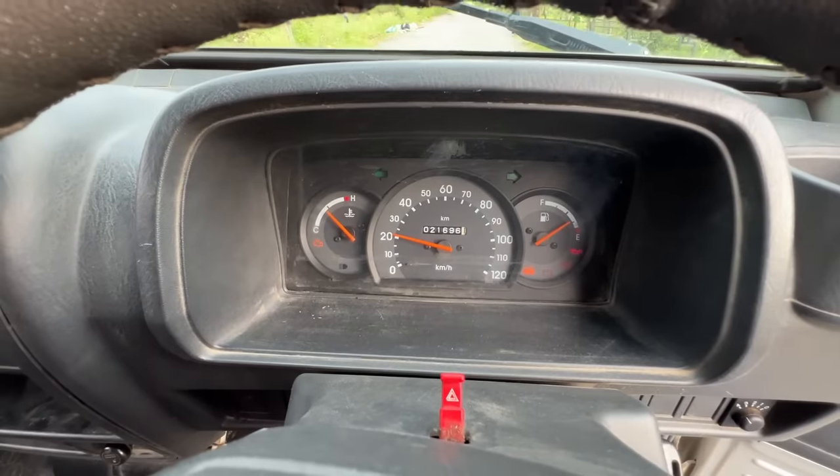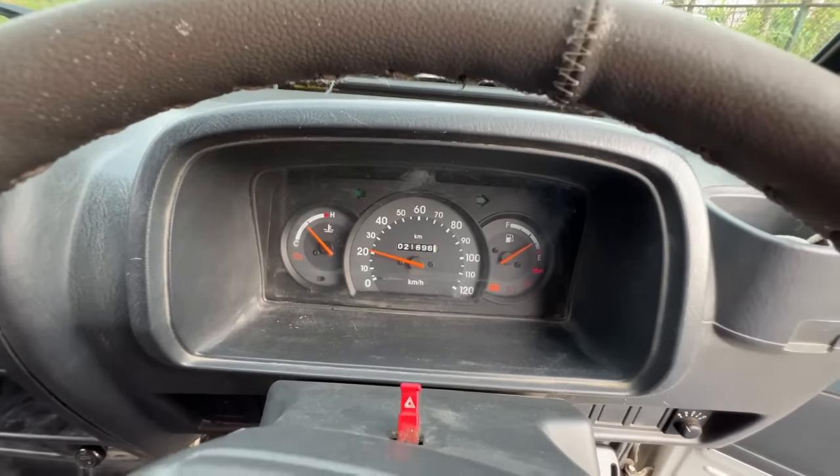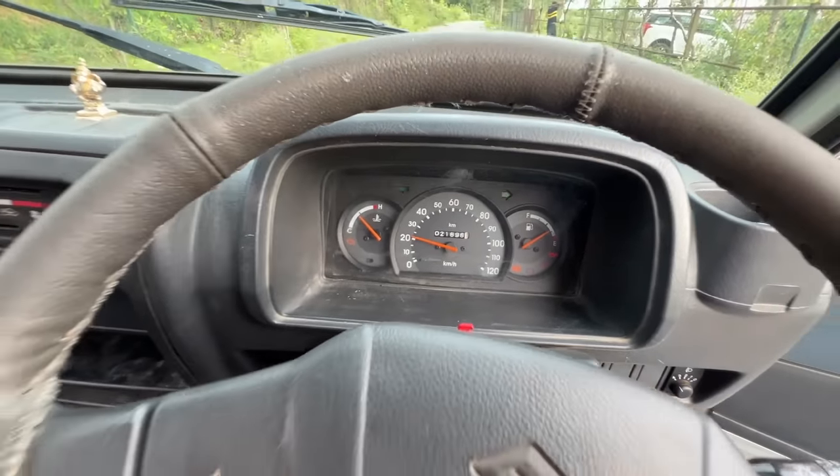You can see the speedometer reading 20 kilometres per hour right now, because in the metaverse this Omni does not stop — it continues its kidnapping duties. There is a temperature meter here, a fuel meter, and an odometer. There is no trip meter in this car. Telltale lights are placed almost everywhere.